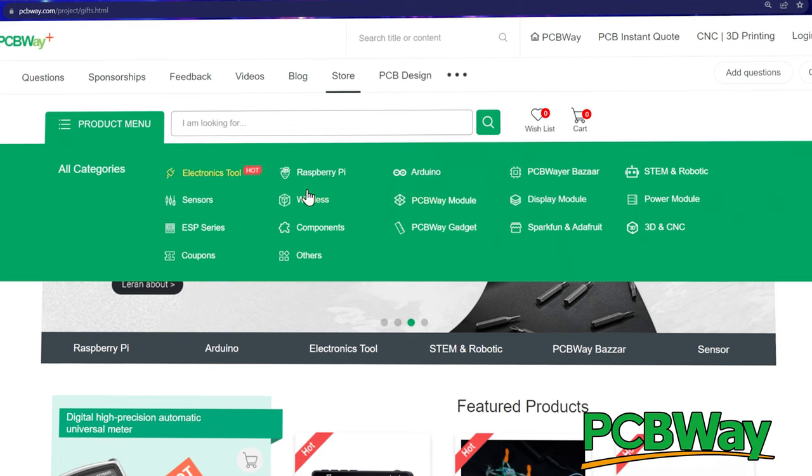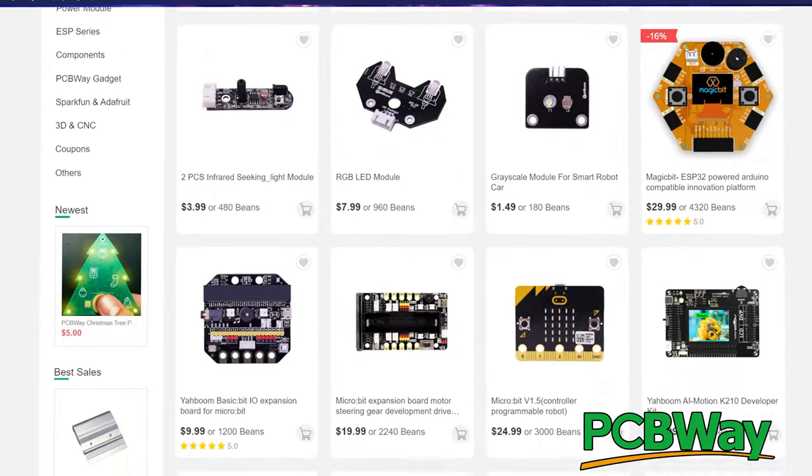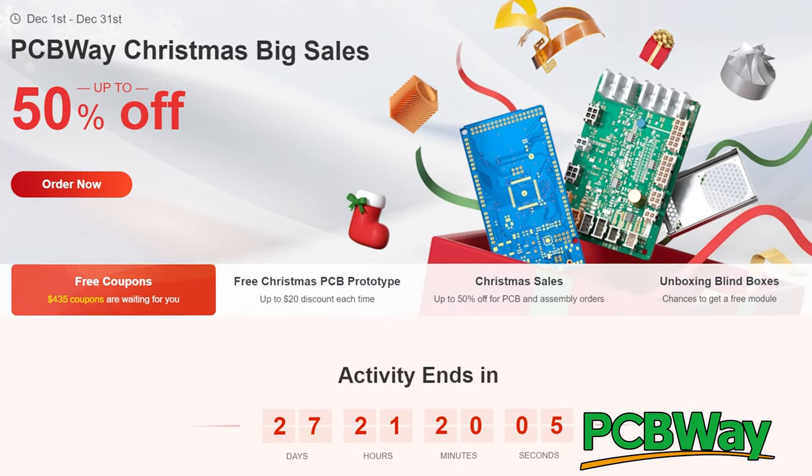PCBWay is amazing when it comes to printing PCBs, doing PCB assembly, and 3D printing — they have so many services. No matter what your project, PCBWay can help you make it happen. They also have a module store with electronics, tools, and even toys. PCBWay is currently running an enormous Christmas promotion with sales up to 50% off and coupons up to $435. So whether you have a project or you're looking for gifts for friends and family, PCBWay's got you covered. Link down below to start saving up to 50% off — and thanks, PCBWay, as always, for your continued support.